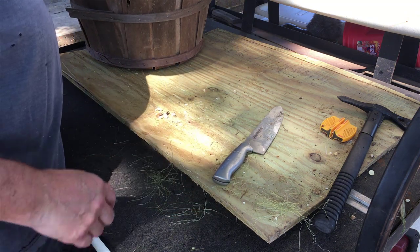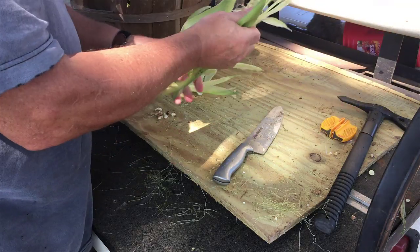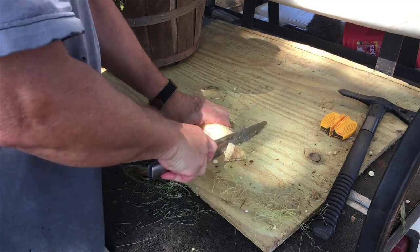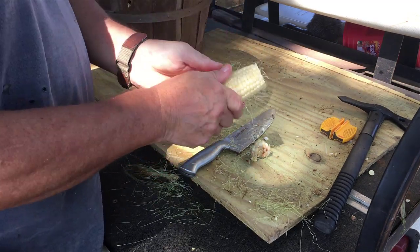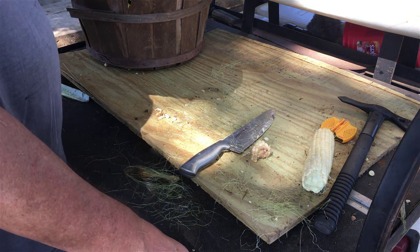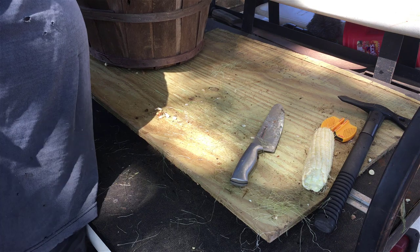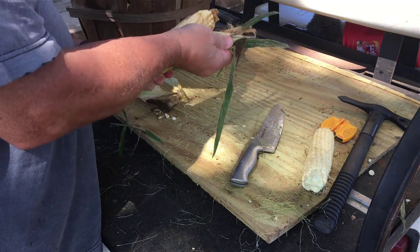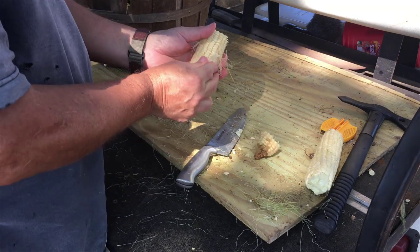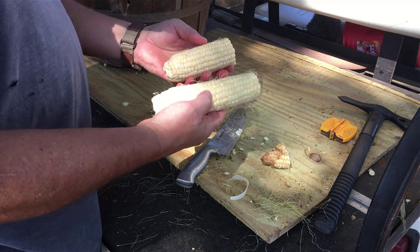Let me find a big, fat one. This should be a good one, but I guarantee you it's going to be eaten up with earworms. Actually, that's the best ear I think I've got so far. Little bit of earworm damage on the top — ain't nothing wrong with that. That one's got earworm damage on it. Still not a bad eating ear there. So those two are not too bad. Put those in the basket.